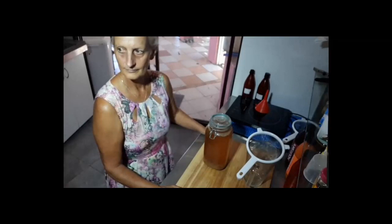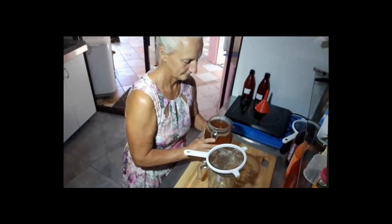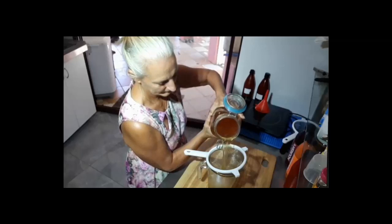Karen is going to pour the contents through the strainer into our jug. You can see the actual water kefir crystals coming out into the strainer. Just lift up the strainer so people can see what water kefir actually looks like — they're a bit nondescript, and they certainly look different to milk kefir. They are a different creature altogether.